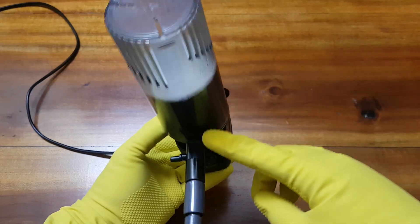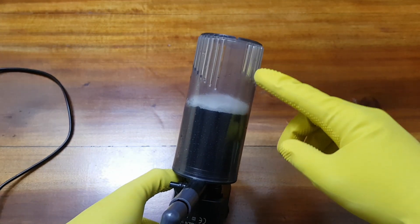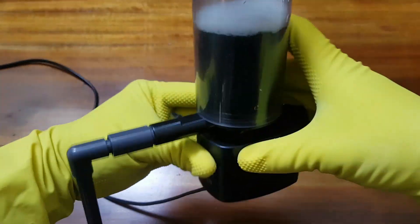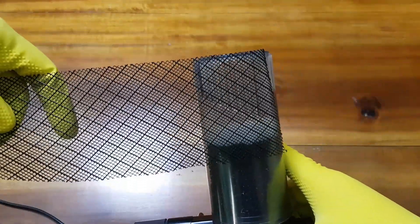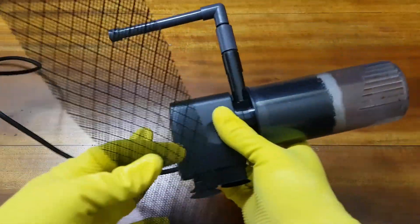The water inlet to the filter is small enough so that adult fish will not be pulled in, but it would not save fry and shrimp. So we will use a plastic mesh around the inlet so small aquatic creatures will be safe.